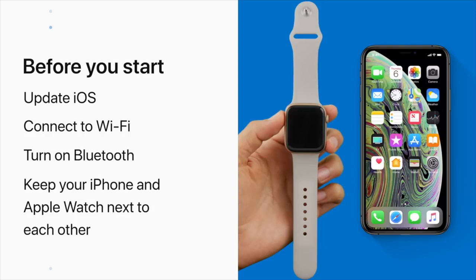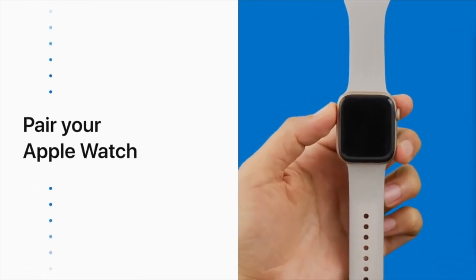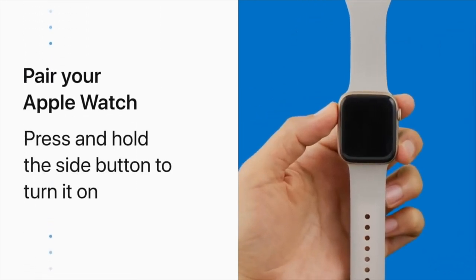Depending on your Apple Watch model and iPhone settings, your setup process might vary a bit. Let's get started. To turn on your Apple Watch, press and hold the side button until you see the Apple logo.